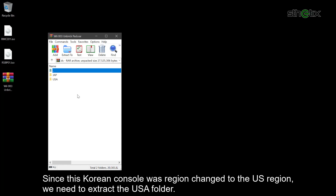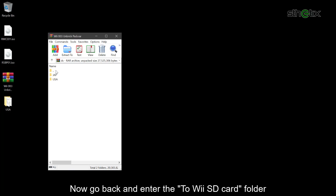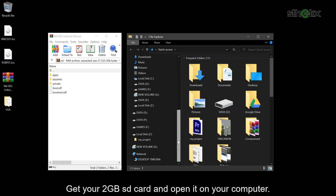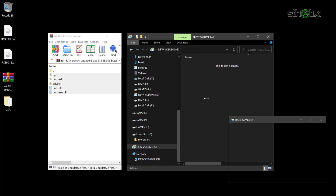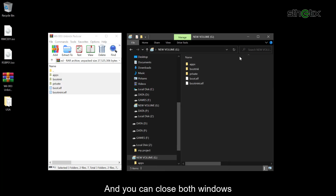Since this current console was region-changed to the US region, we need to extract the USA folder. Now go back and enter the '2 Wii SD Card' folder. Get your 2GB SD card and open it on your computer, then extract the '2 Wii SD Card' content to the SD card. And you can close both windows.